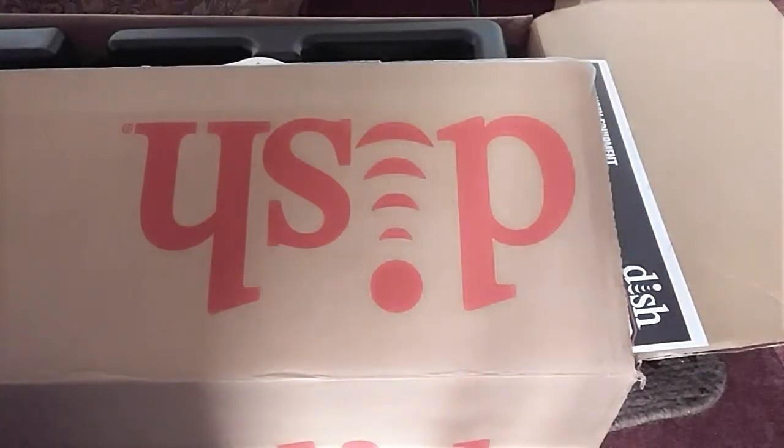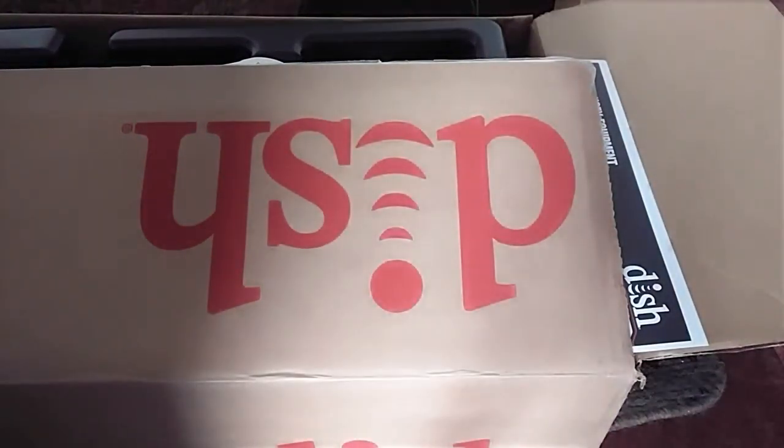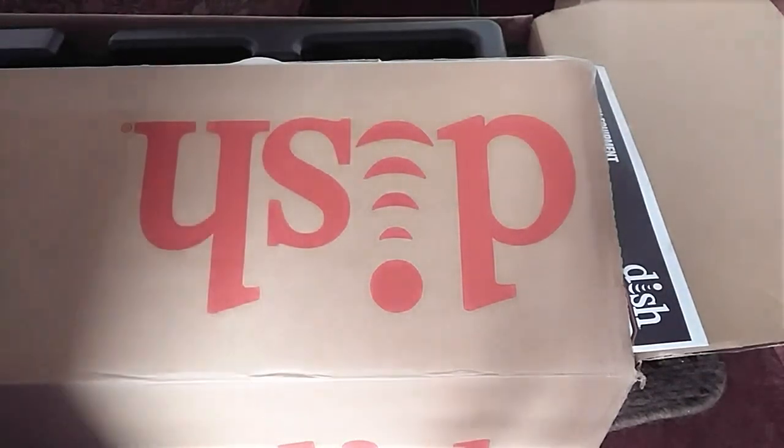Hi guys, what's up? It's your girl Lady Review back with another video. This video is about canceling your service with DISH and returning their equipment to them.